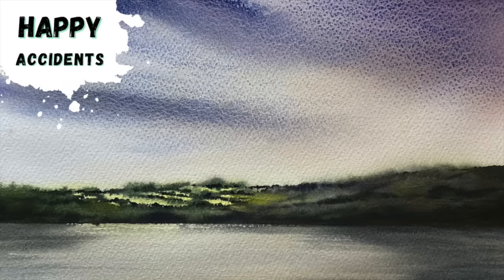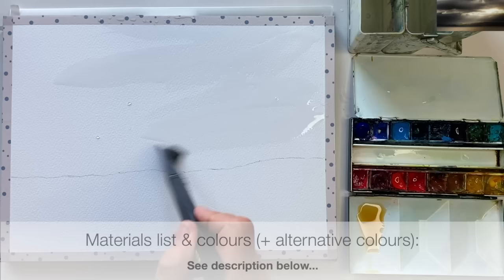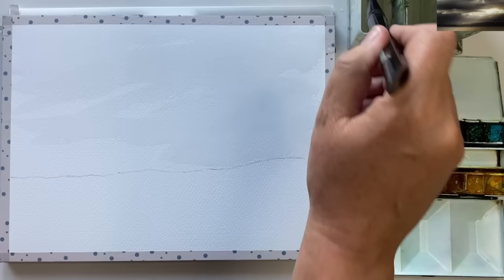Welcome to this extended Happy Accidents landscape tutorial. I'm using cold press watercolour paper and I've just used an HB pencil to draw in the top of the hills, keeping everything super simple. I'm applying lots of water to the sky area to begin with, and this is going to be a two-stage sky, beginning with a yellow ochre wash. I'm going to be painting literally into puddles.